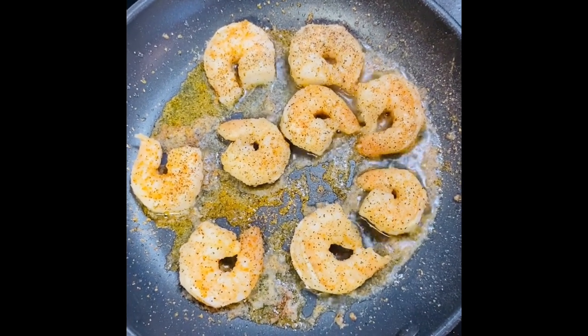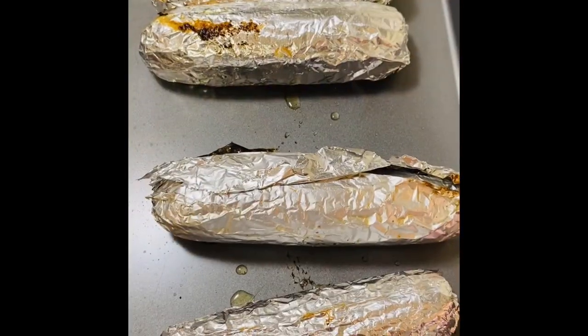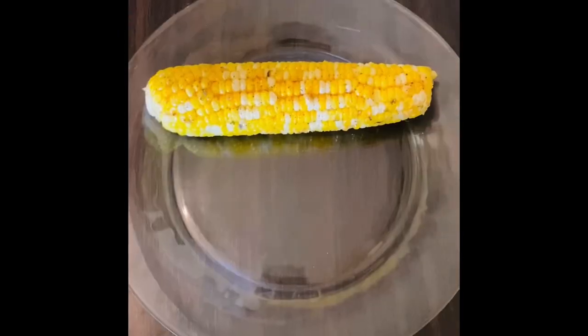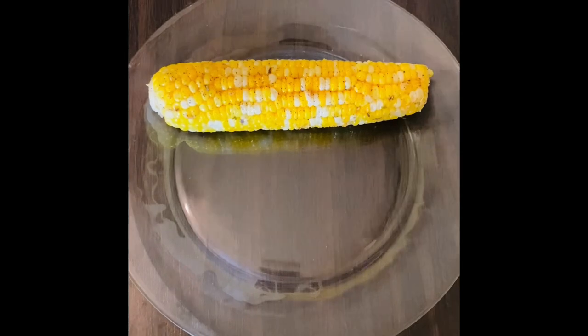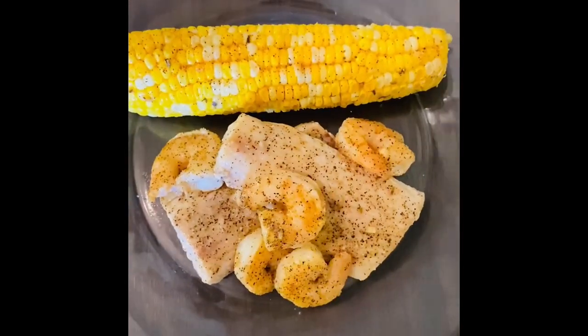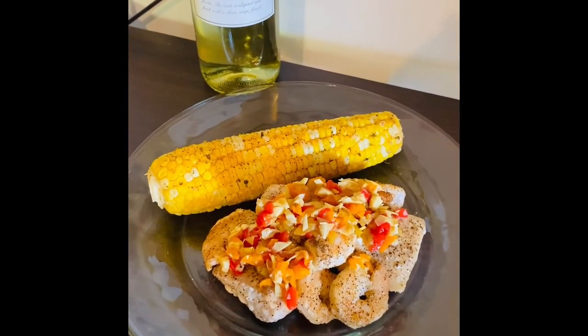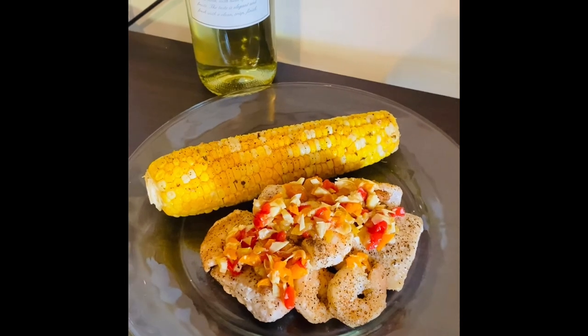Shrimp are just about ready, corn should be ready, and we should be ready to plate. Let's start with corn first, then mahi, then shrimp, and then relish. Pairs really well with Sauvignon Blanc. I hope you enjoy.